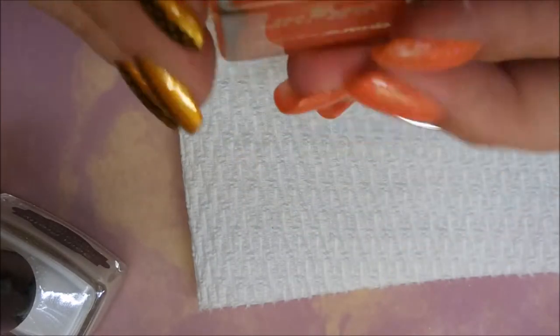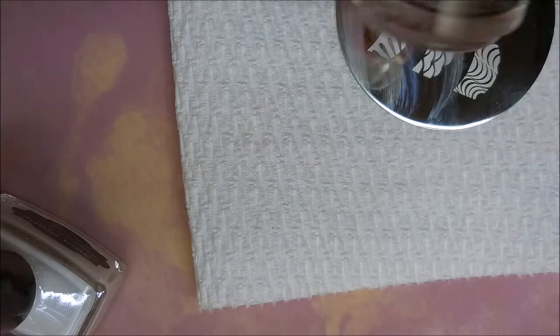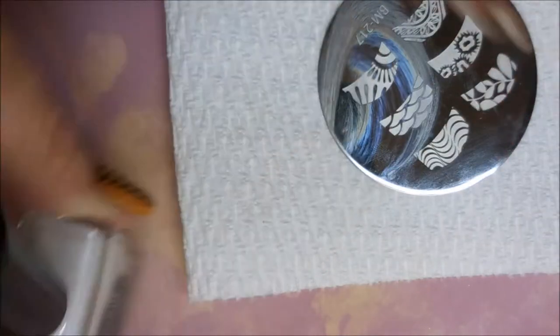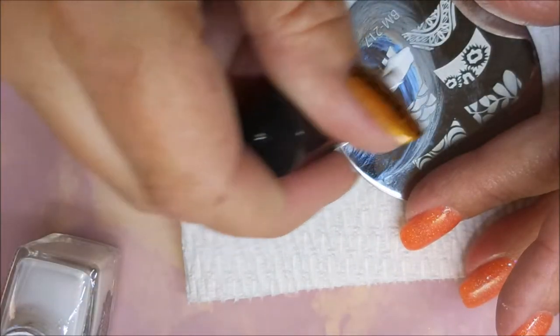I've started this manicure off with my Formula 2 from Nail Teaks, and here's the lovely La Parada — I've topped it off with some Sesh Feet. I'm using Bundle Monster plate number 217, and today I'm gonna be stamping with the Born Pretty White stamping polish. I've got my Fabri Nail scraper and my monocle stamper.